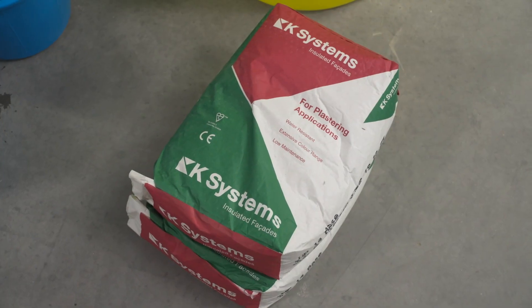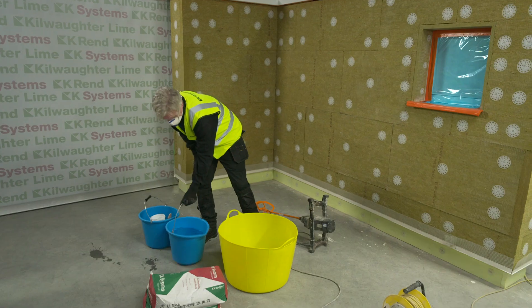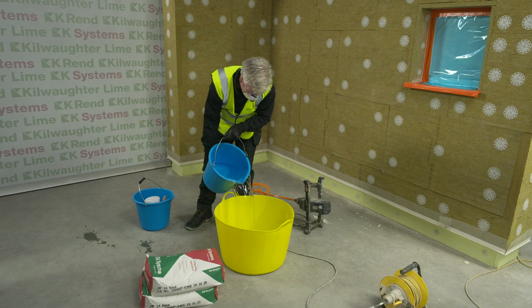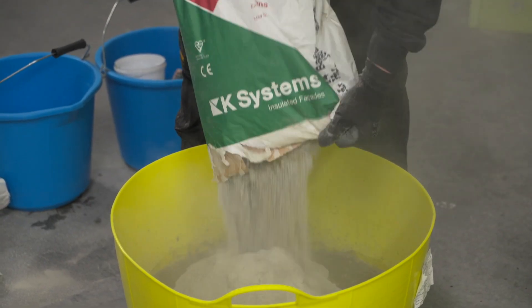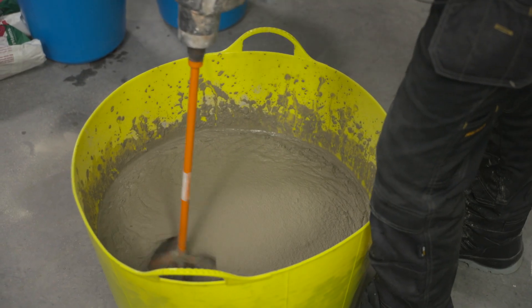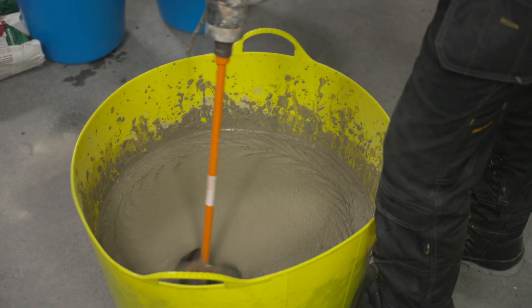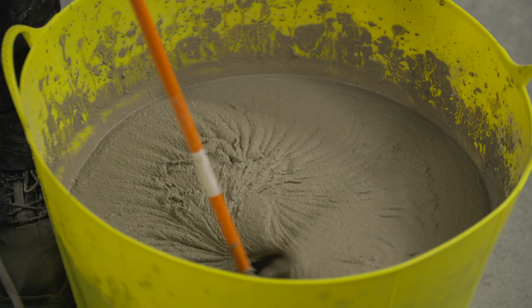The HP14 base coat is supplied in 25 kilo bags. It's marked with a batch number and date of manufacture. The product must be used within 12 months from this date and stored in dry conditions. The material is mechanically mixed with 6 litres of clean water for 5 minutes minimum. It is then left to stand for 5 minutes, then reworked and ready for application.